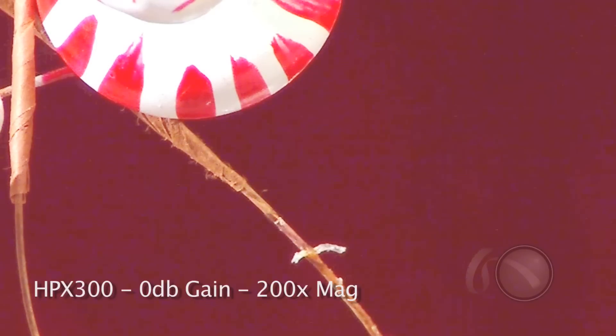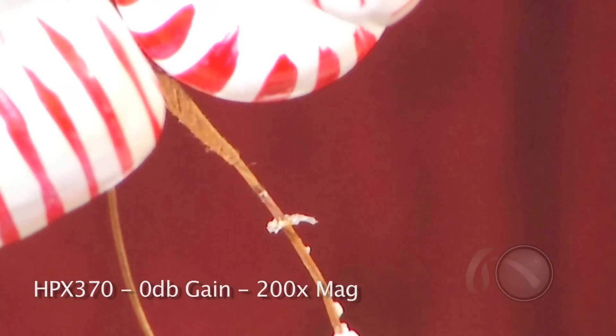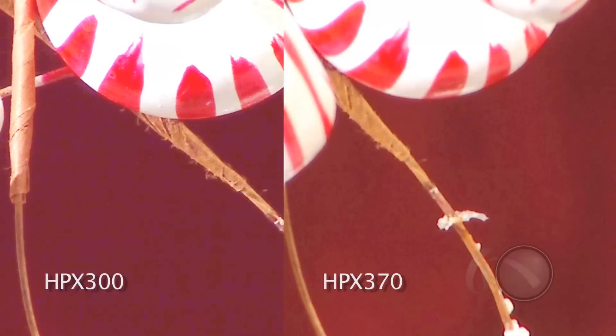Finally I checked out the noise level at 0 dB. I compared the 300 versus the 370, and I've amplified the image a little so we can see the noise level more clearly. Here's the 300 amplified and zoomed in, and then here's the 370 — and it's much cleaner. With the high-quality imagery as well as the AVC-Intra recording available in both this camera and the 300, this really makes the HPX370 very fantastic.